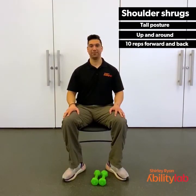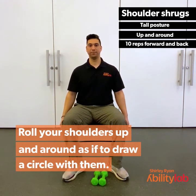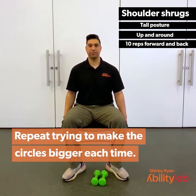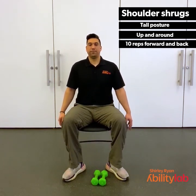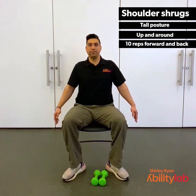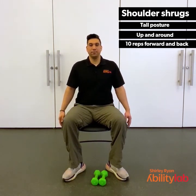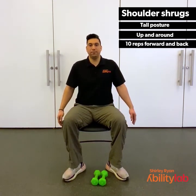For the shoulder shrugs, we're going to begin sitting up nice and tall. You're going to roll your shoulders up and around as if to draw circles with your shoulders. Start small and try to get bigger each time, making sure you're going through the full range of motion — all the way up, all the way forward, all the way down, all the way back. We're going to keep this going for about another 10 seconds. 3, 2, 1.